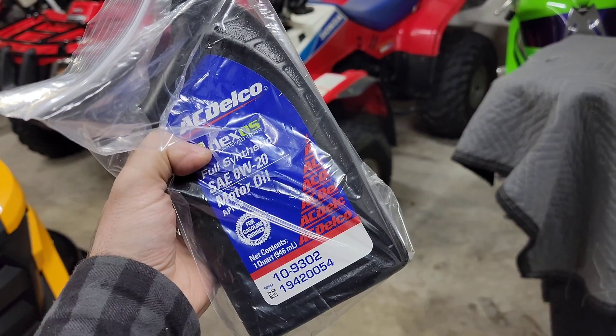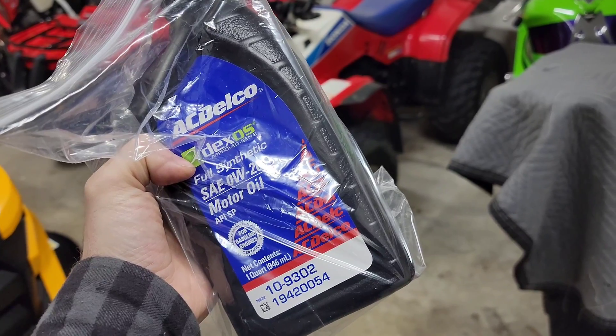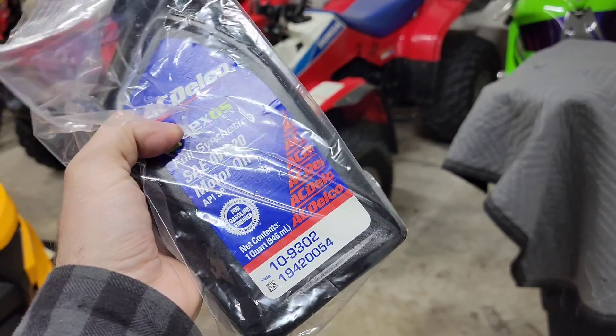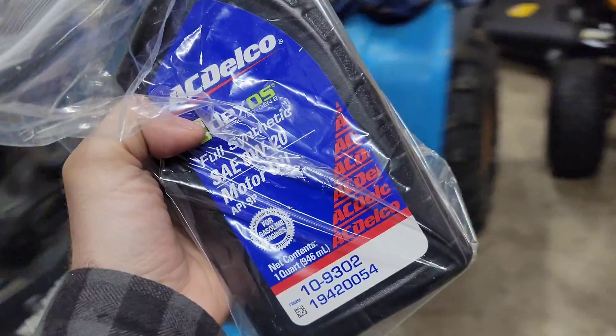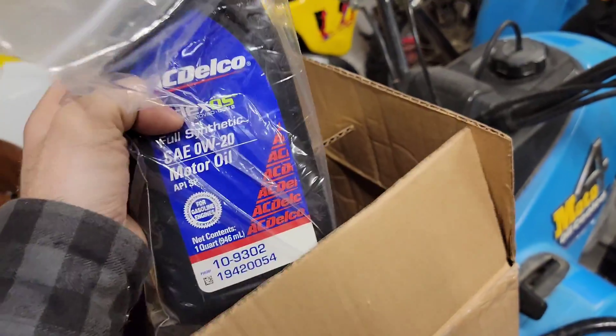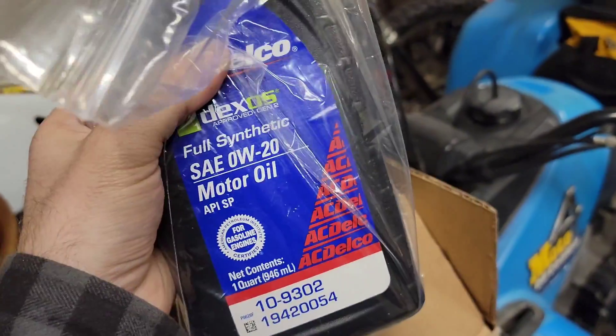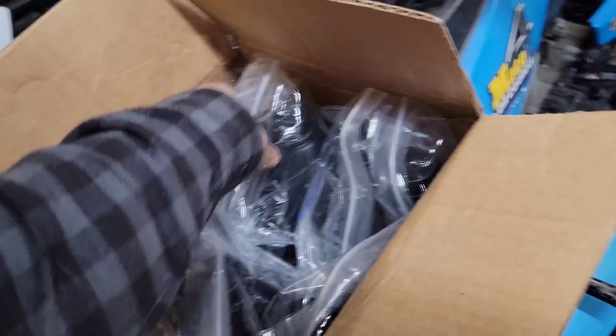So just looking out for you guys. When you buy a truck, make sure it was serviced at GM and they used Dexos diesel oil, because this engine — this LM2 3.0 Duramax — is new and it takes special oil. Be careful, because they'll just send you this stuff. This is just gasoline oil, so just be careful. This is the problem.